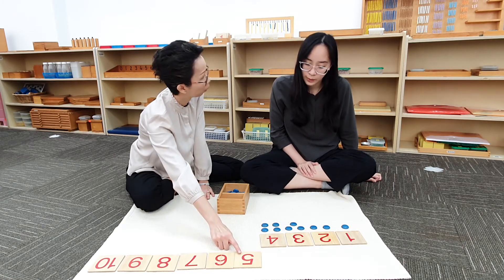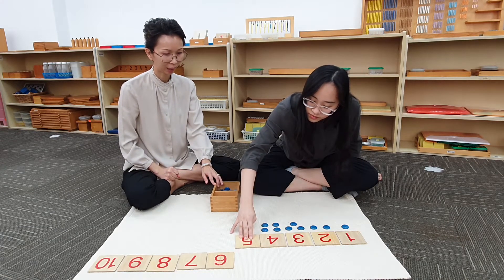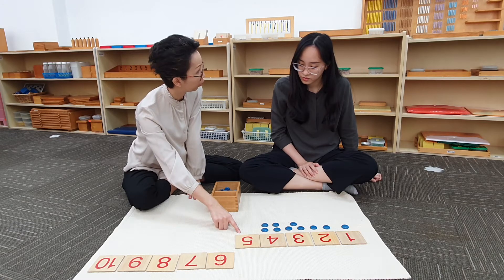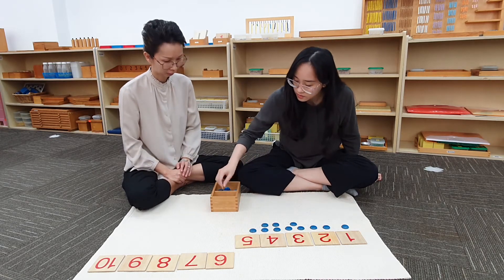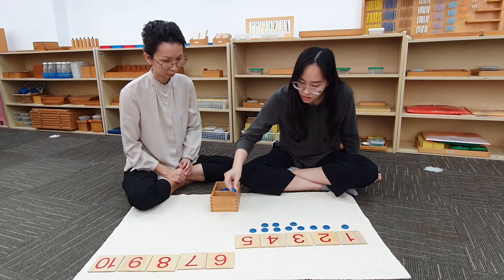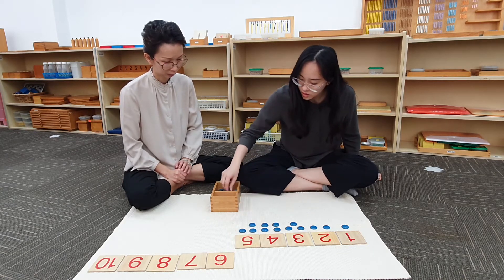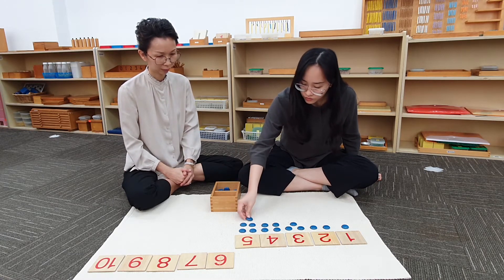What comes after 4? 5. Can you bring down the card? Right. Judith, would you like to count and put 5 counters below the card? 1, 2, 3, 4, 5.